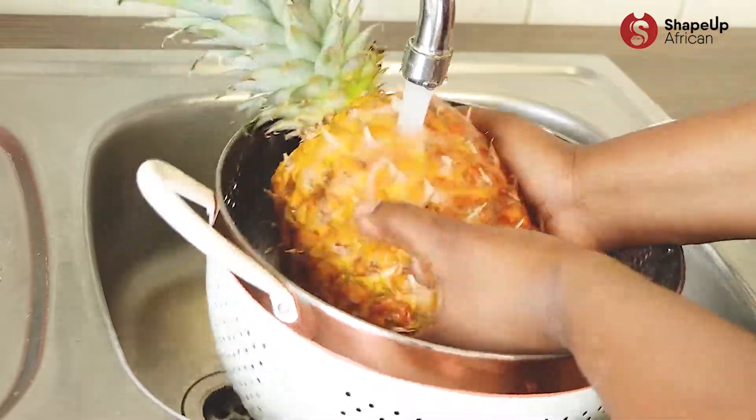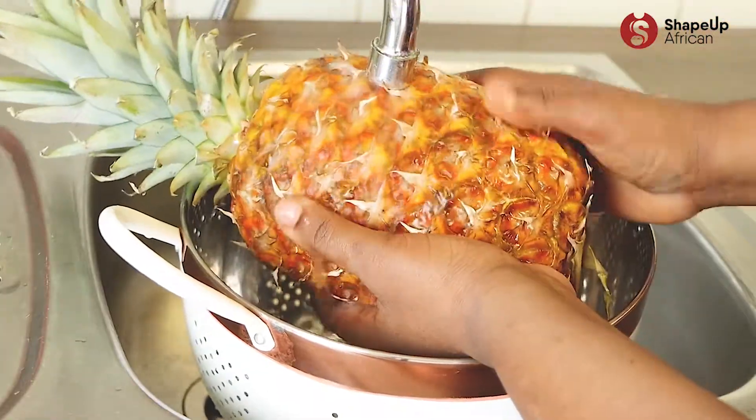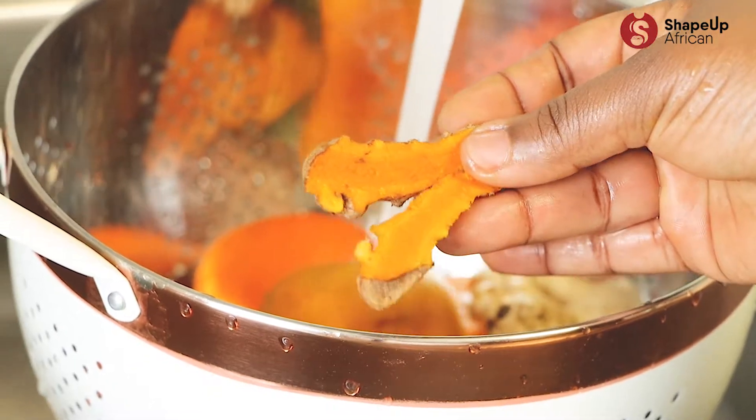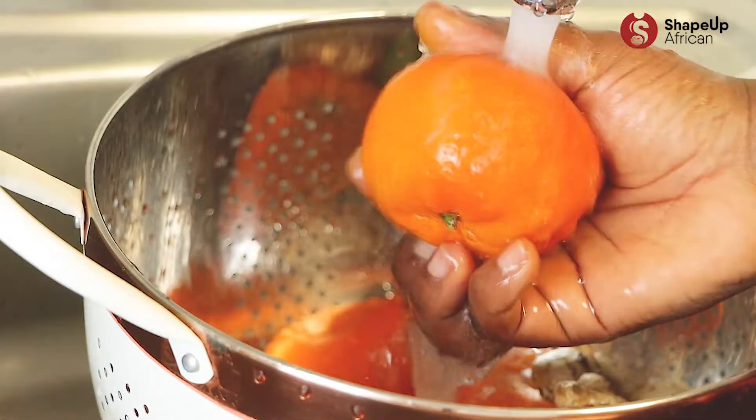Let me show you the ingredients. Let's start by washing two pineapples. Some fresh turmeric — and for those who don't know turmeric, it looks like ginger but it's orange in color on the inside. Next,